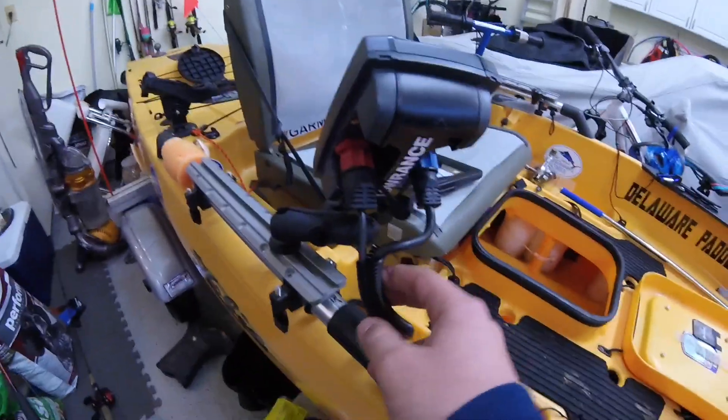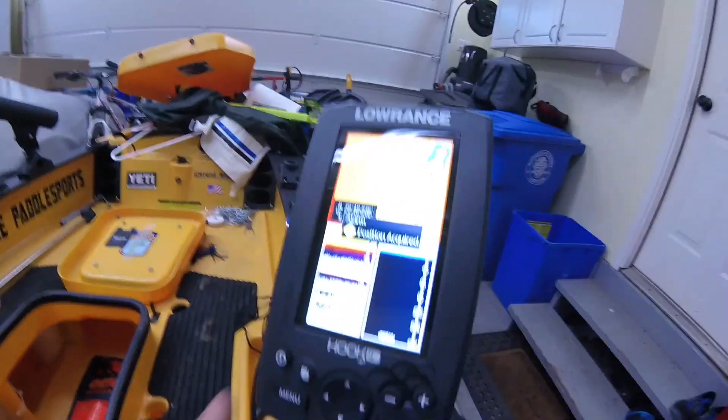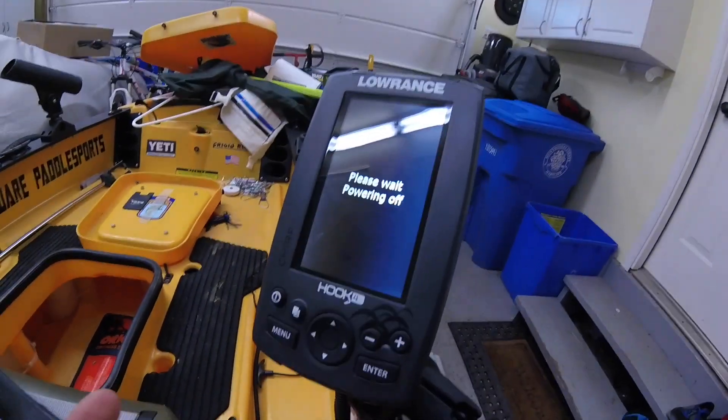Then moving over here, I have my transducer wire and my battery wire running out here and riding up to the back of the unit. Then I have my fuse down here, which is the black thing with the red wires. Then there's all my other wiring, and back here is my rudder tool and stuff. So it was a pretty good setup — I'm pretty happy with it right now. And to power off, you can press the power button or click power off and wait for it to power down.